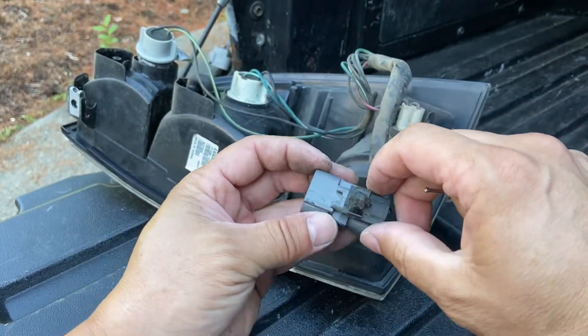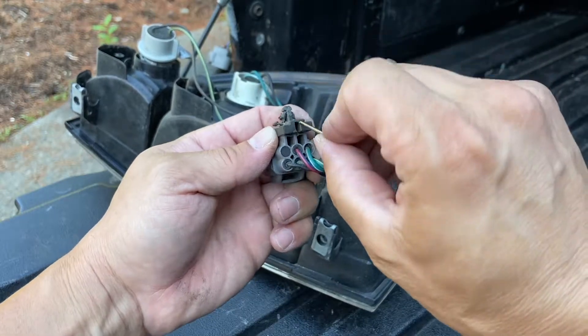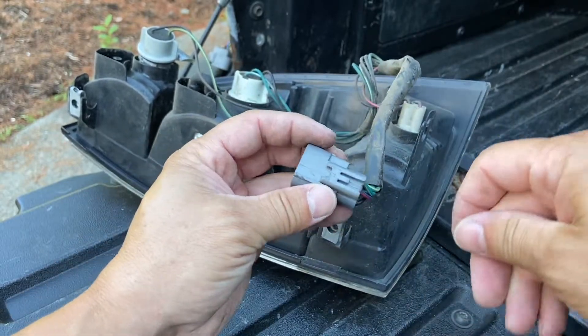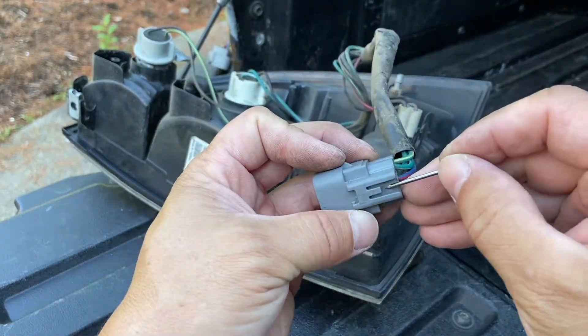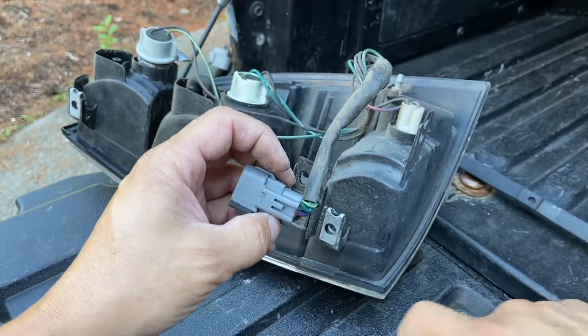If you want to take this trim piece out, I just used a small nail to pry it and it came off just like that. Underneath is this piece — you just pry it and pull it out.